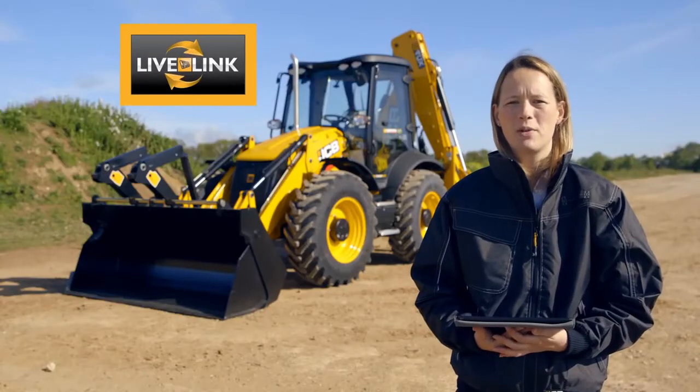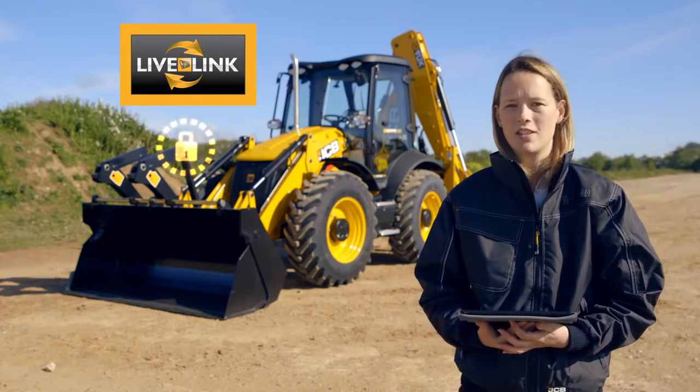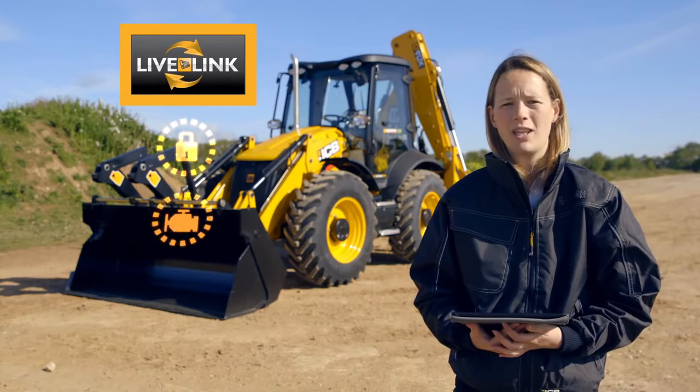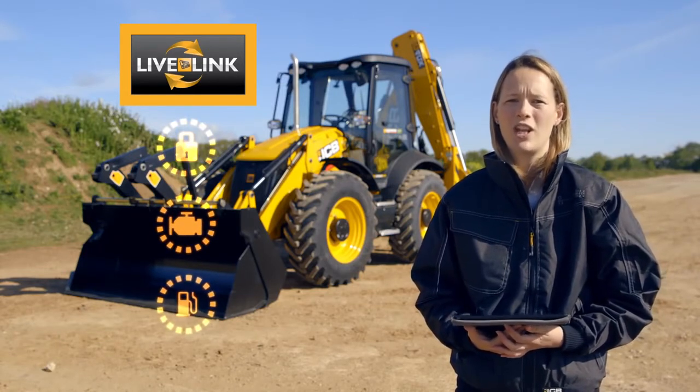Most JCB backhoes come fitted with LiveLink as standard. The system can help you to monitor the security of your machine, keep on top of any routine maintenance, and make you aware of any technical alerts or help you to understand whether you're getting the best out of your machine.